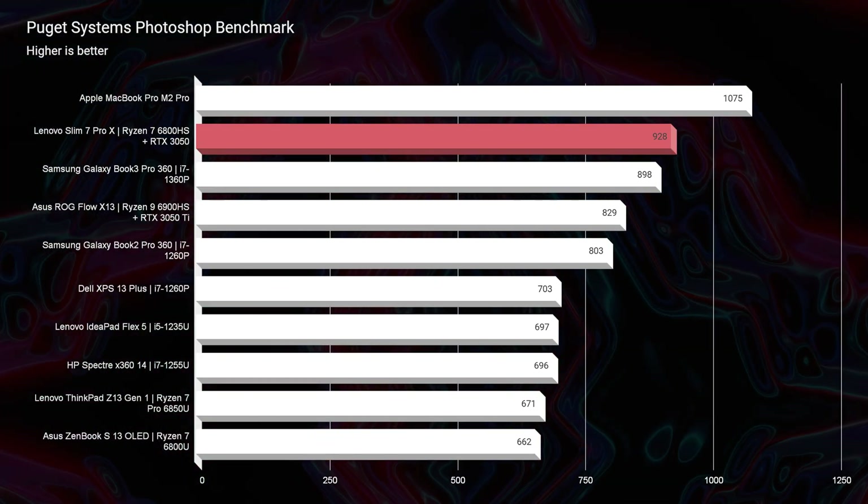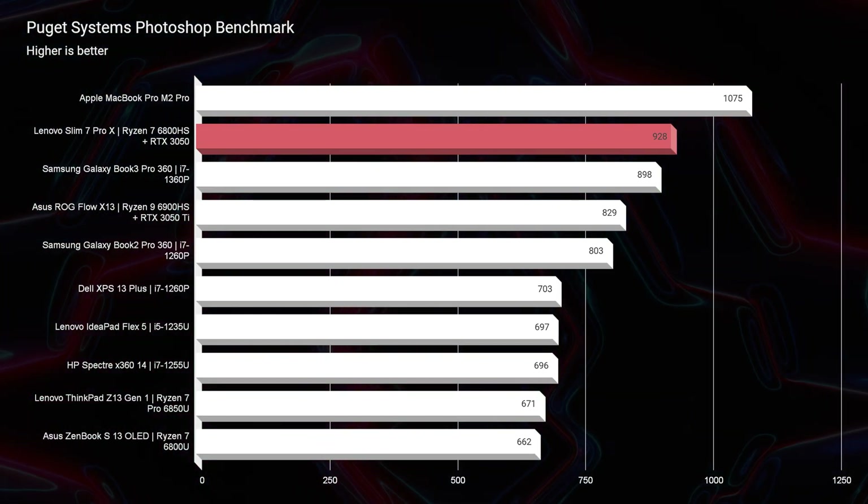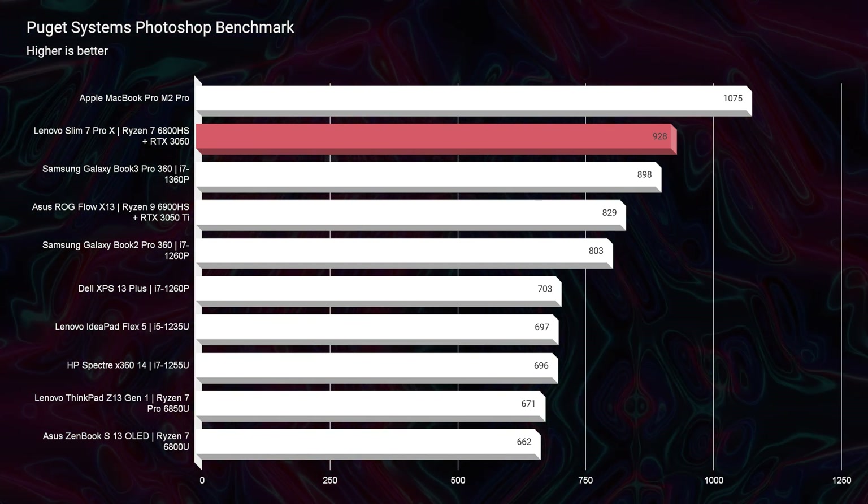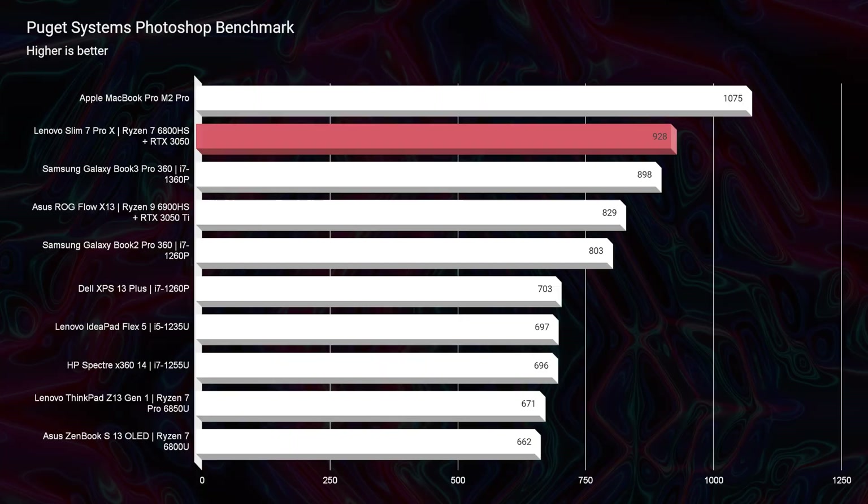This laptop showed decent performance in simulated benchmarks, but I'm so glad life is not made up of simulated benchmarks. As we took a turn into Photoshop, I was extremely impressed — it scored a 928. For a laptop around the $1,200 price point with a 3K display, 16 by 10 aspect ratio, really nice trackpad, great audio, and great connectivity — this is a great designer, photo editor, and artist laptop. And remember, it goes to 180 degrees.